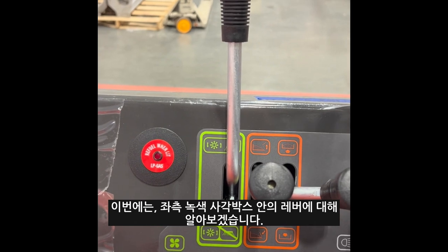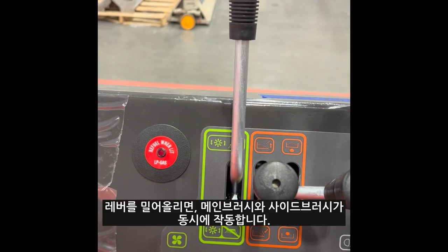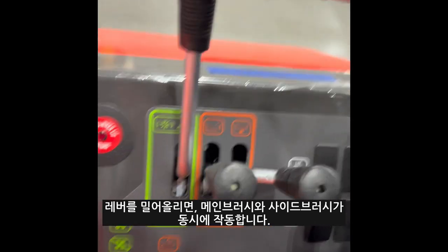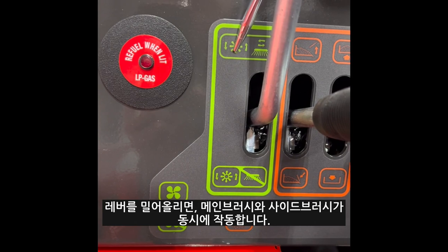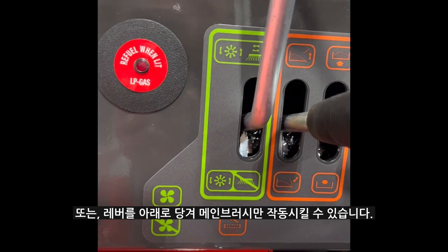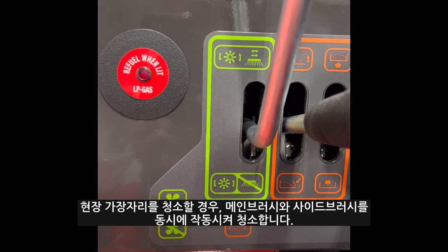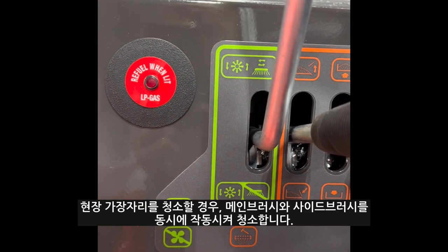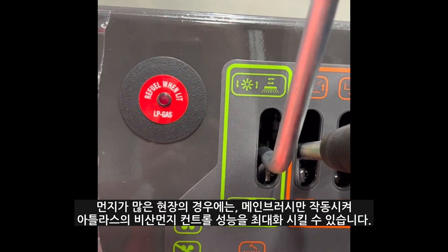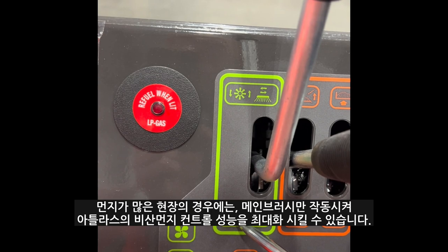Now I will discuss the lever in the green rectangle. This lever is used to turn on both the main broom and the side brooms, or just run the main broom in the down position. When edge sweeping, you want to turn on both functions. In high dust environments, you want to utilize just the main broom to maximize the dust control performance of the Atlas.